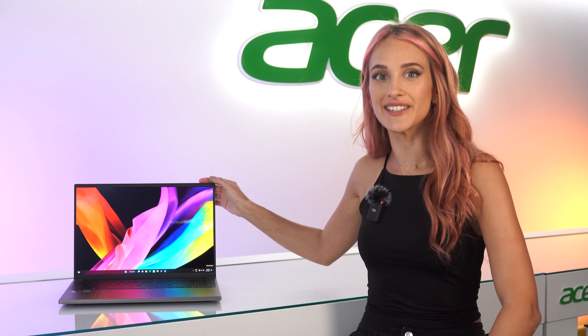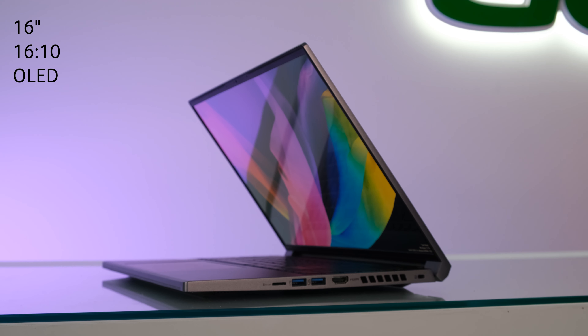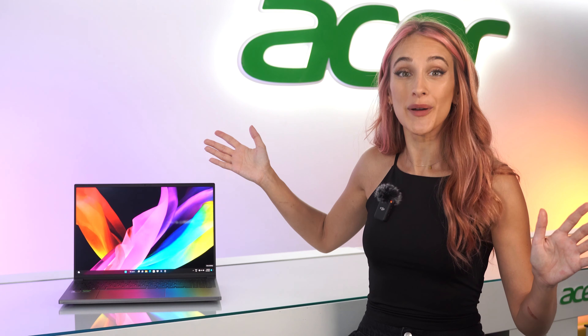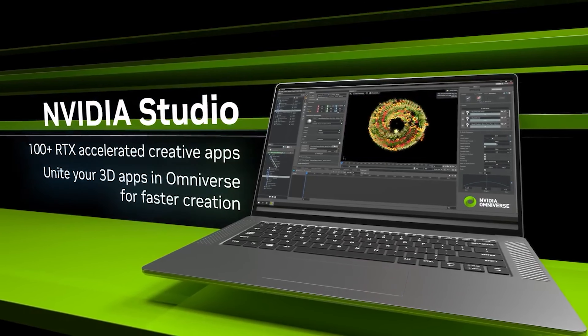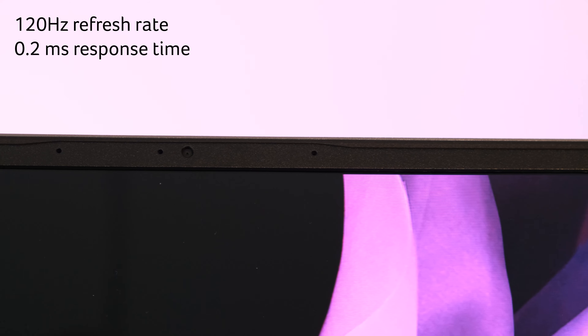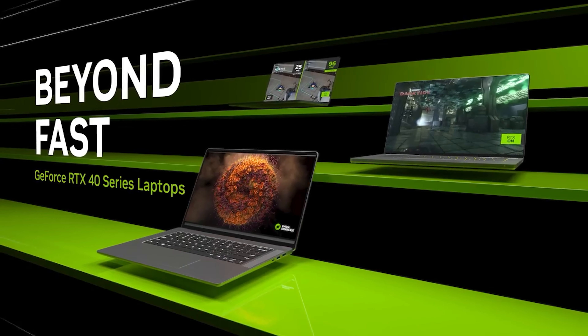Design aside, the screen is really the first thing you notice with the Swift X — it is so nice. It's a 16-inch, 16 by 10 display with an OLED panel, and it feels pretty roomy because of this extra inch of height. The colors just pop. It has a 3.2K resolution with amazing color coverage — 100% of DCI-P3. This is just made for photo or video editing. It's certified Display HDR 500, really bright, with amazing contrast. As a bonus, it has a great 120Hz refresh rate and a 0.2 millisecond response time for incredibly smooth motion, which is useful for video editing and also gives you the option to game on it.